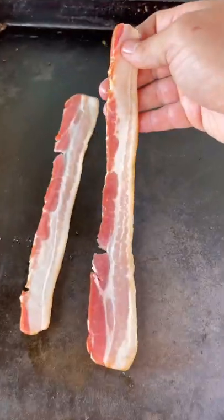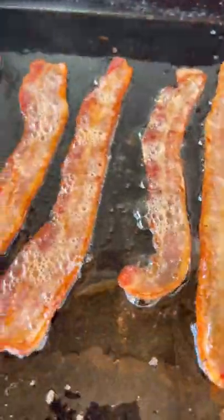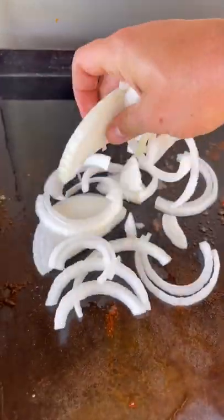Bacon goes in first. We're going to get this thing nice and crispy and get that fat rendered out. When the bacon is done, pull it out and drop the onions and let them cook in that bacon grease.